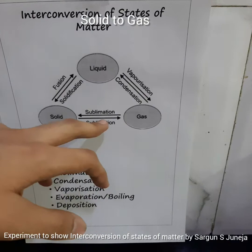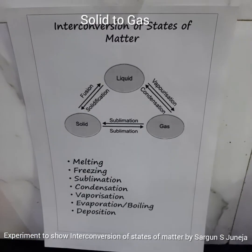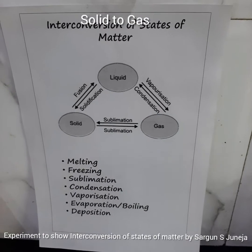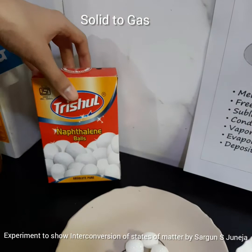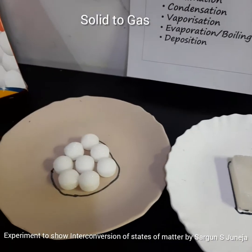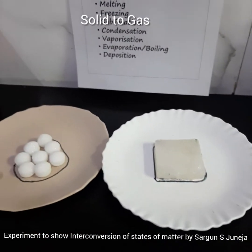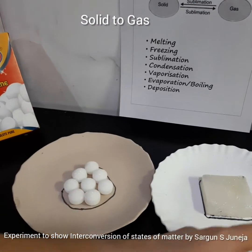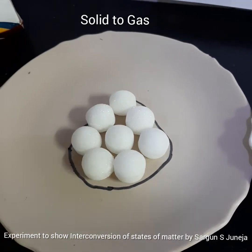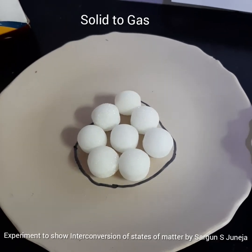Solids can also turn into gas by the process of sublimation — it basically skips the liquid state and turns directly to gas. Examples of sublimation include naphthalene balls and solid air fresheners, which can directly turn into gas. We have already drawn a line on this side to show how much area this solid occupies, and we will observe this for a few days — it should reduce as part of it turns directly into gas.